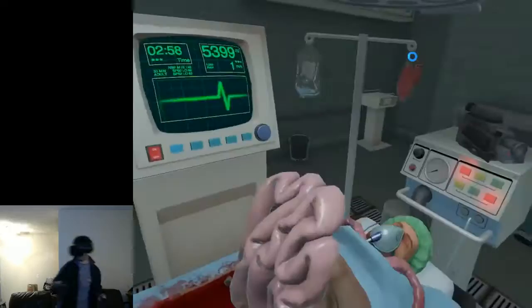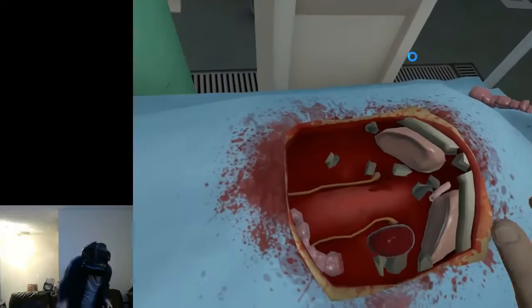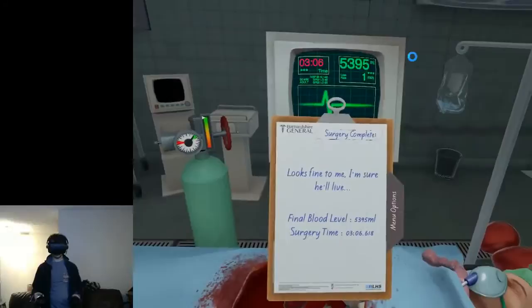Let's make this man Johnny Depp. Put in one new kidney — boom, done. Another new kidney — boom, done. Looks fine to me, I'm sure he'll live. A++! I guess it is secretly grading me — I just got an achievement that said A++. So I guess I'm doing great so far.